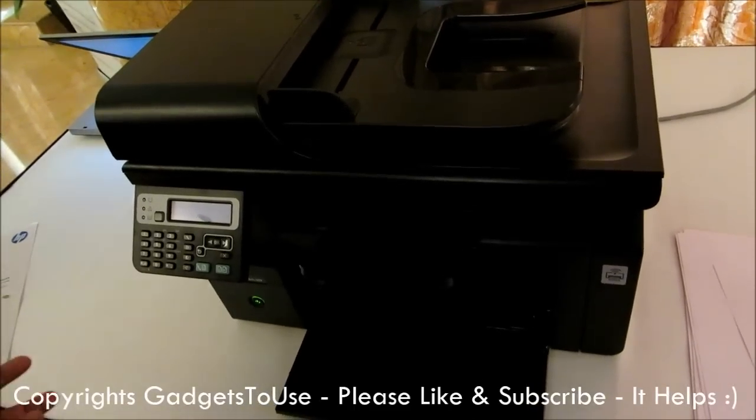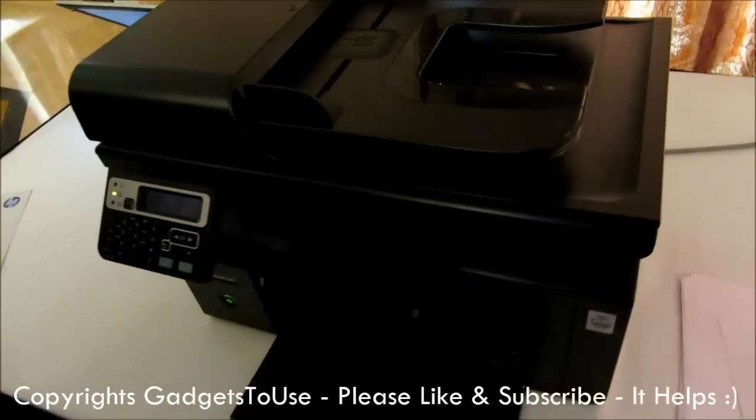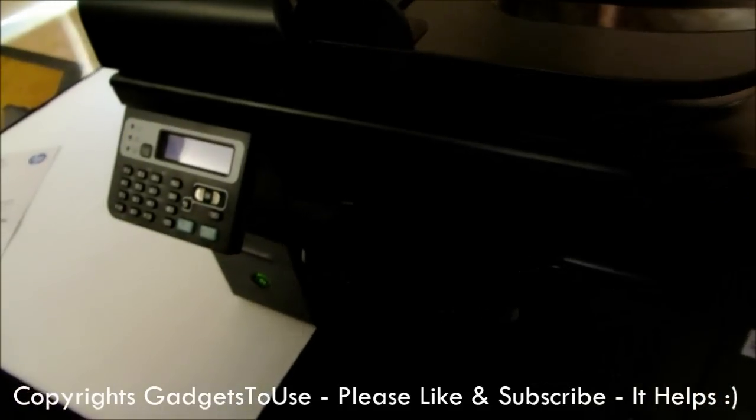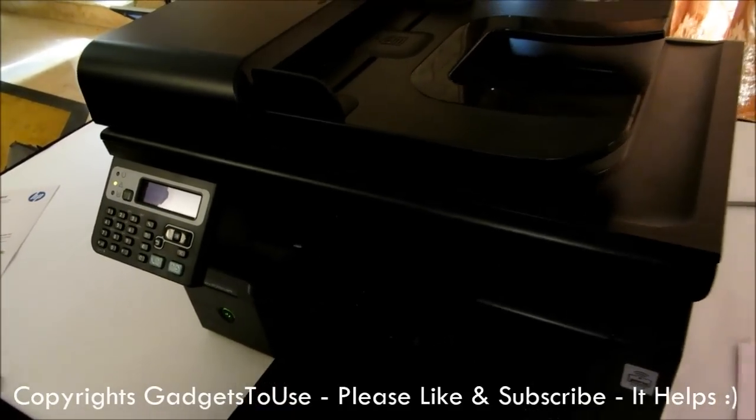You can actually give a print command from an email to this printer. Another good and unique feature which this printer offers is the wireless internet feature — the wireless hotspot feature. It will actually be able to connect to your wireless DSL modem.